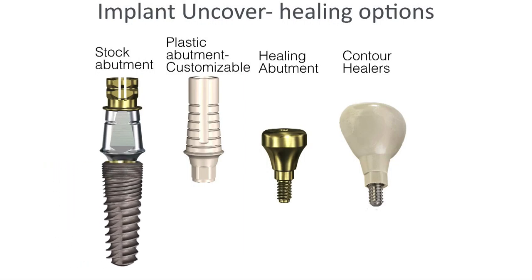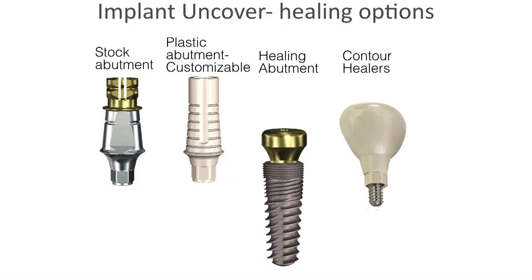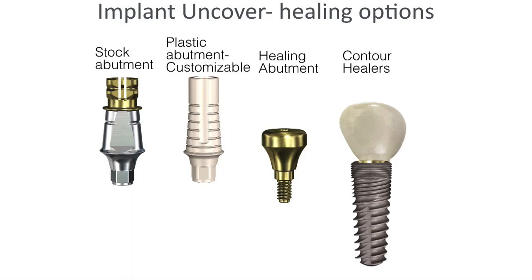Covering healing options: you have a stock abutment, plastic abutments — I often use plastic abutments in anteriors when I want to temporize. Or you have a stock healing abutment, which is just circular. The tissue will heal in a circular shape, not quite the shape of a tooth. I'm really a big fan of contour healers — they're pre-shaped and oblong, almost like a molar or premolar, giving the shape of a tooth rather than just a circle. That helps pre-shape the tissue for your final restoration.